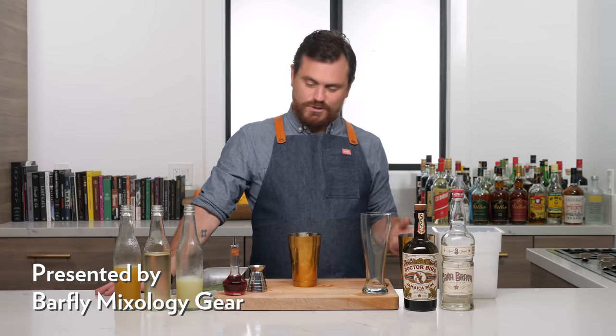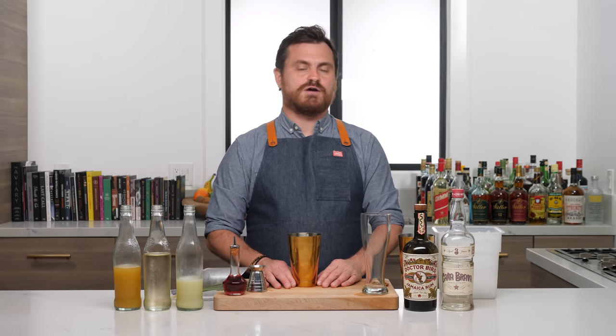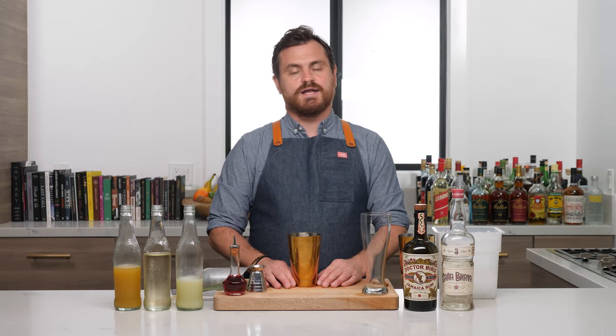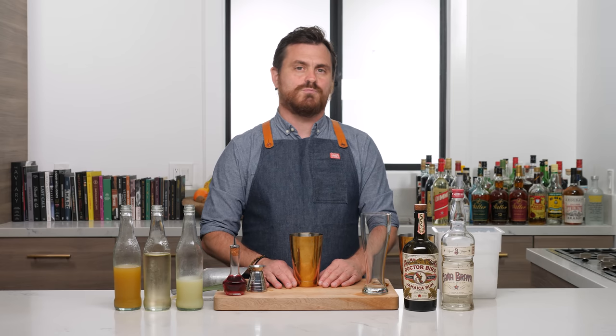I was initially going to call this episode Minimalist Tiki, but then I look at all the ingredients and it's really not all that minimal. That being said, what we're doing today is a very, very simple drink and it is a very pleasing drink as well. You guys are all going to like it a lot. This is the Educated Barfly and today I'm bringing you the Rum Runner.